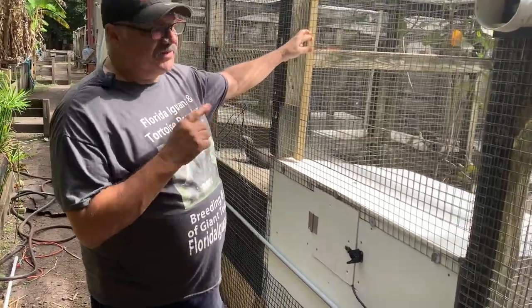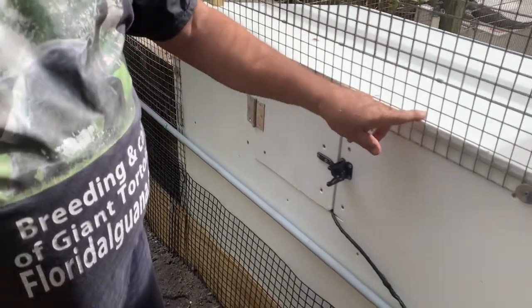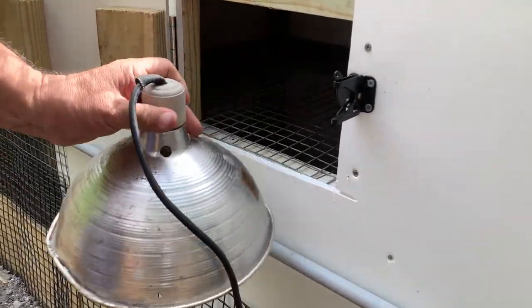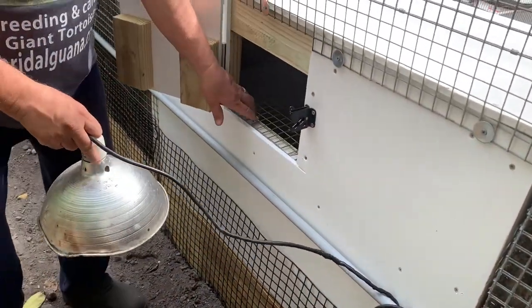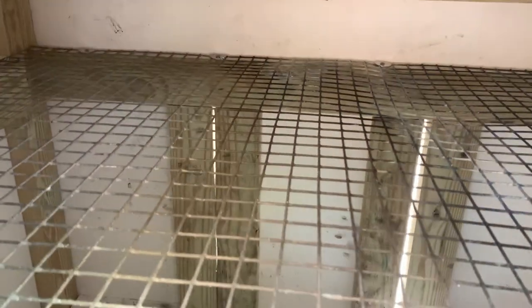Now we're at the back of the cage — here's where the real magic happens. I've built these cages a little bit higher, and when I want to change the heating element, all I do is open that door and slide my heating element in there. This allows me to change a bulb or change a fixture, and it simply plugs in.